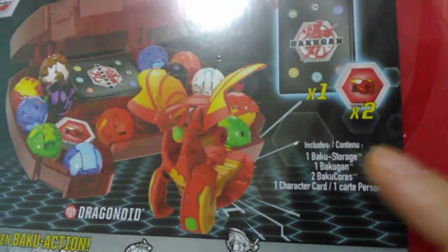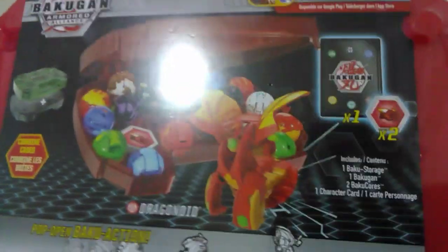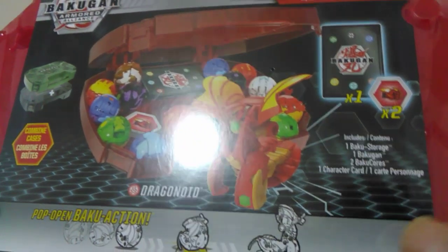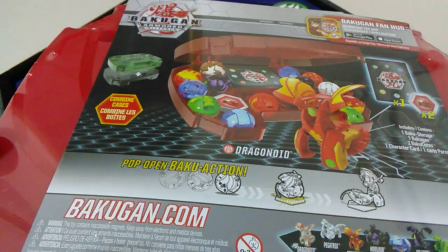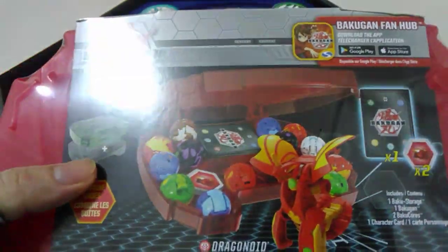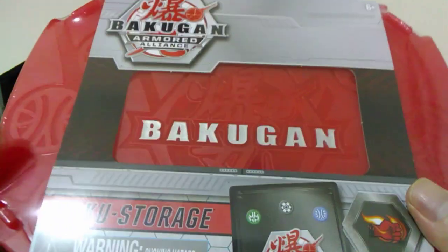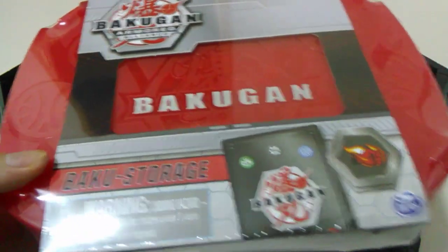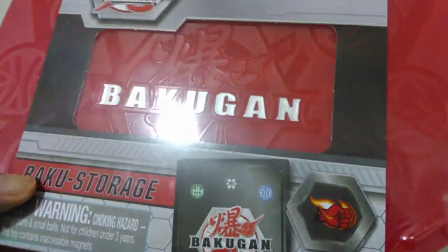We'll have a quick readout of what is included: the Buckle storage, one Buckle Gun, two Buckle Cores, and one character card. The Buckle Gun included is a Pyrus Dragonoid. Not much other information worth mentioning, so we'll get this opened up, do a little comparison to the old storage case from the Battle Planet series, get the Battle Planet Dragonoid out as well, and check out the difference between the two.